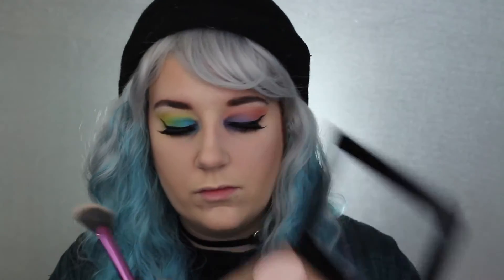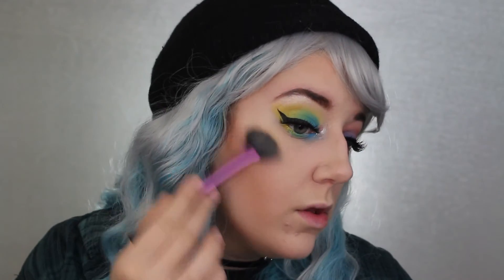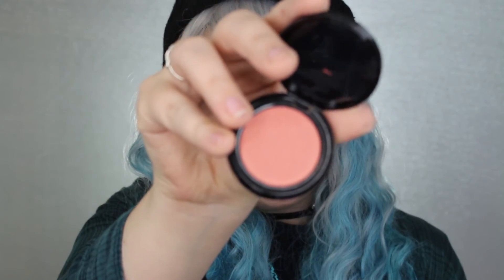Then I decided to go ahead and highlight my cheeks and above my brow. I'm going to go in with my ModelCo Peach Bellini blush and just add some color to the cheeks.